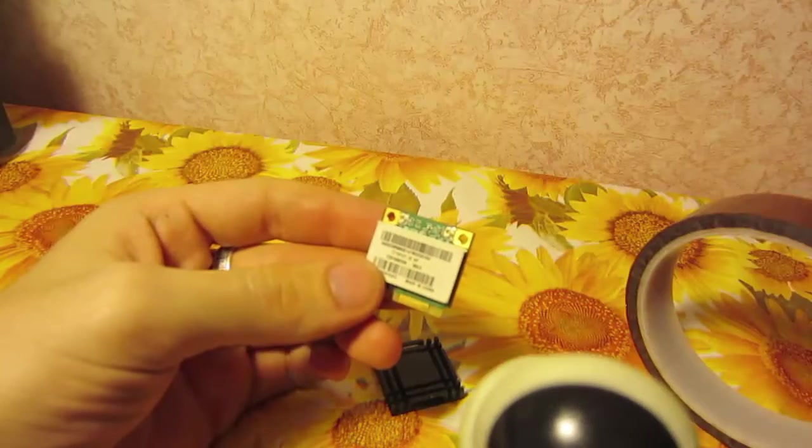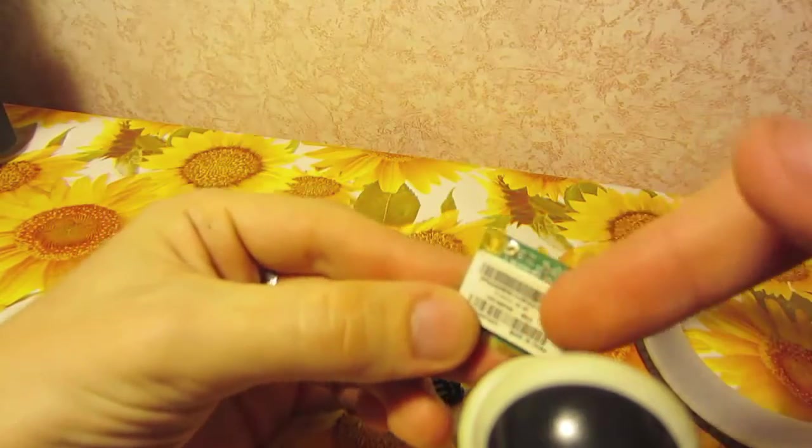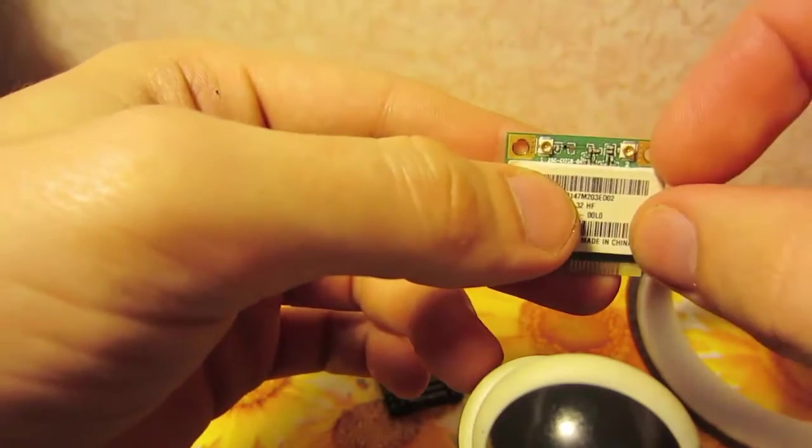We will also need a thermal resistance adhesive band to stick this heatsink to our Wi-Fi module. Now we should remove the paper from the top of this module to enhance thermal conductivity.